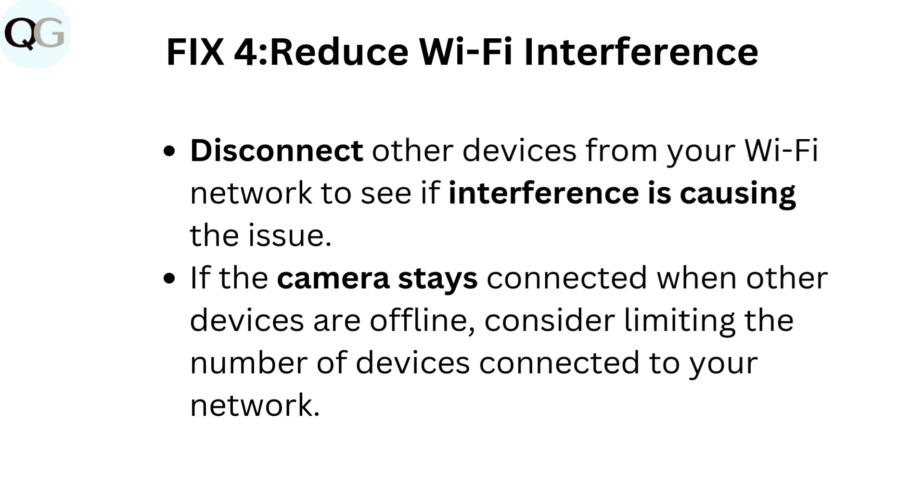Fix 4: Reduce Wi-Fi interference. Disconnect other devices from your Wi-Fi network to see if interference is causing the issue. If the camera stays connected when other devices are offline, consider limiting the number of devices connected to your network.